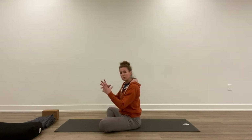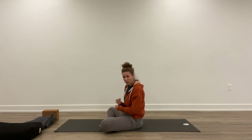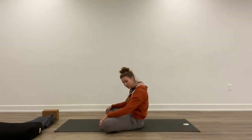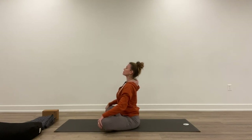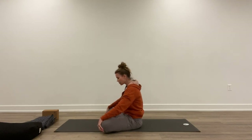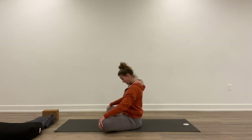As you exhale, that imaginary balloon is deflating, allowing you to soften — which is actually when your abdominals are the strongest, because they're squeezing the breath out. One more time: inhale, lift up. Exhale, round the spine. Inhale, lift up.